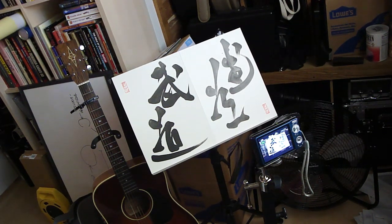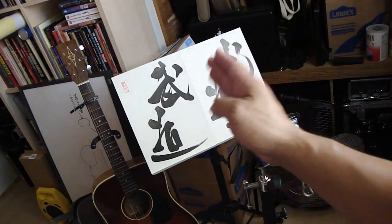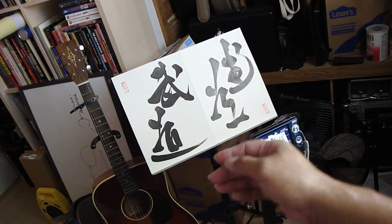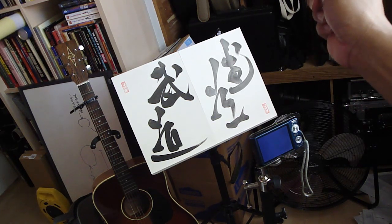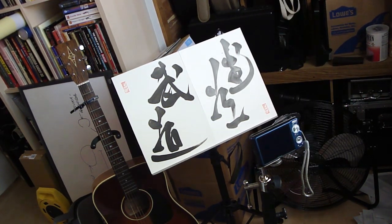Here we see two different brush styles from Sensei. The Kanji here reads Budo, or Way of the Warrior. The one on the left is more of his formal style, and the one on the right is very free form. Both very, very beautiful.